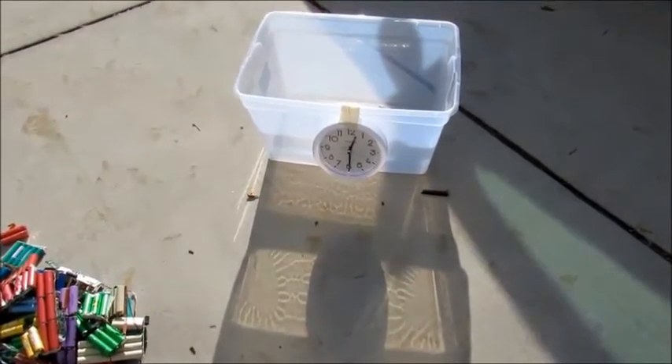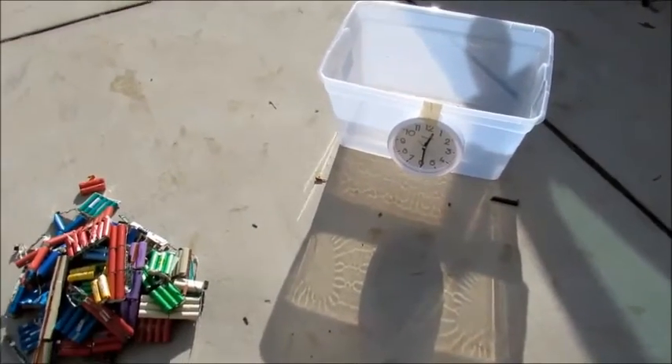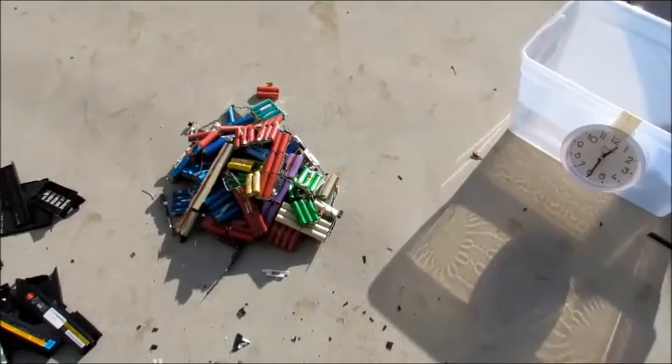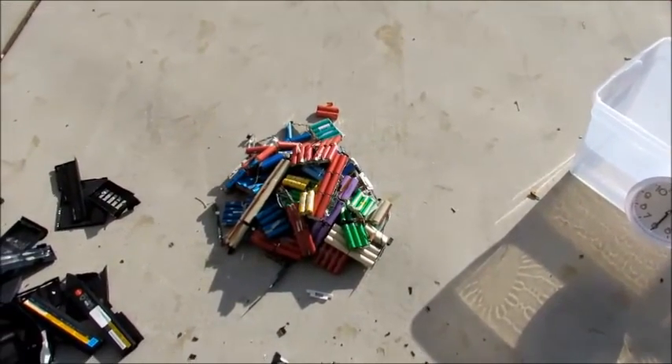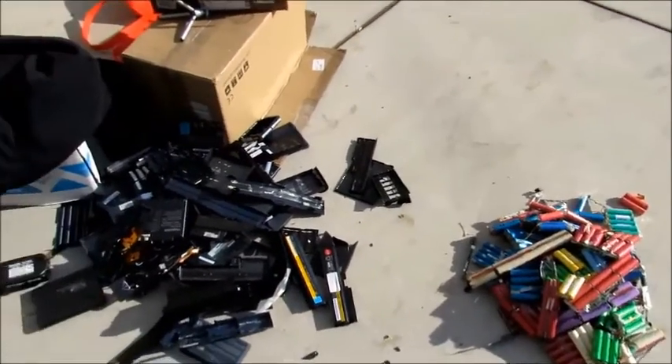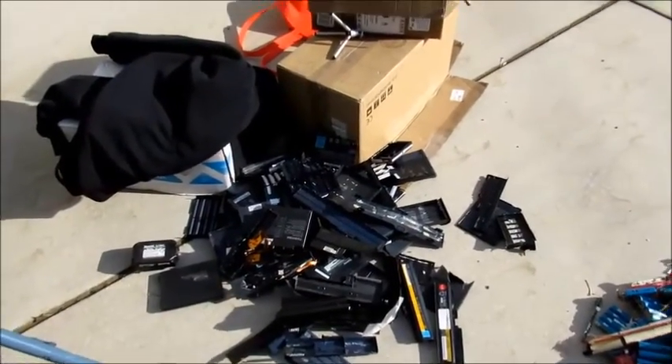For whatever reason, the camera decided to cut out 18 minutes into a 30-minute video, but I managed to open all of these batteries in 30 minutes. Not bad progress.